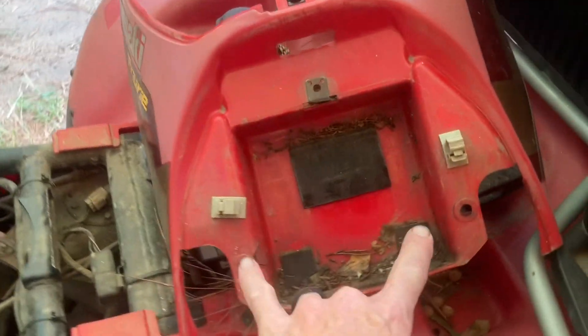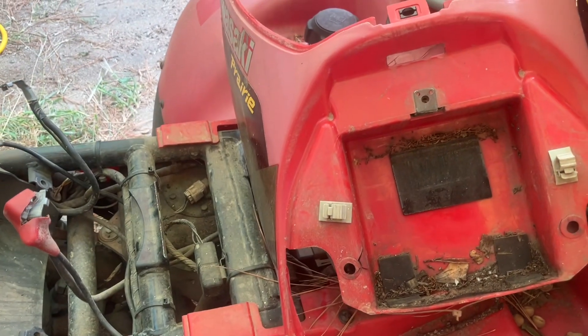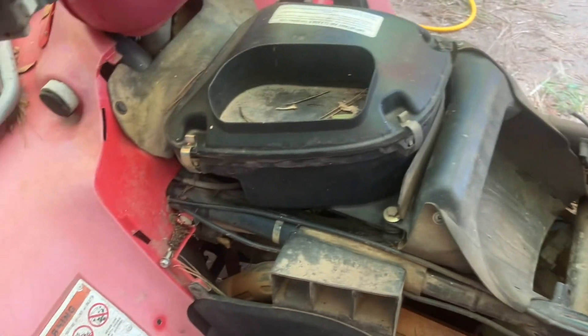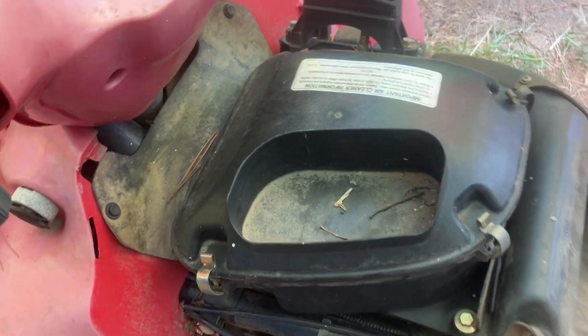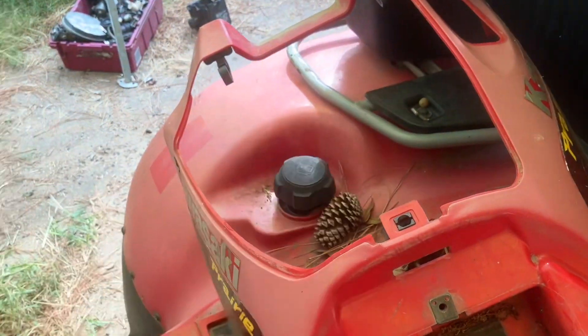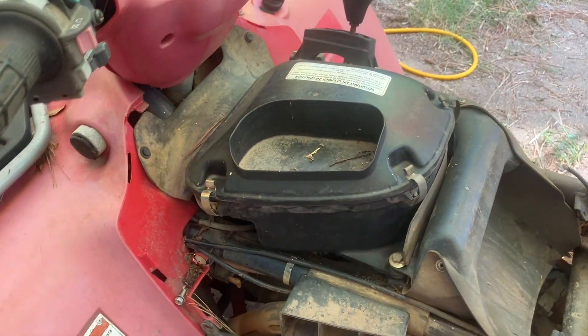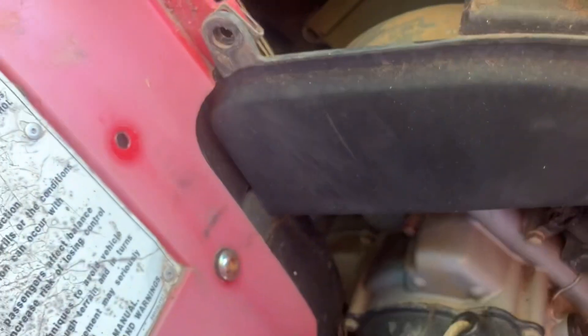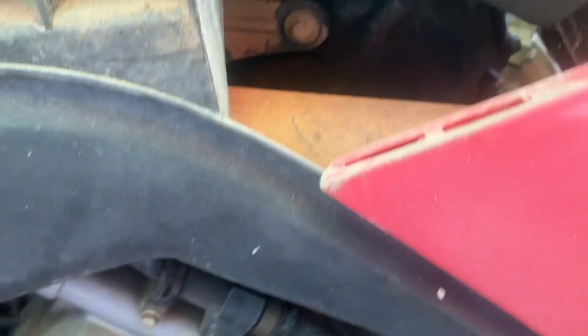We went ahead and took this off — there were a couple of bolts here and then some Phillips screws. Pop the battery cover off and take the battery out. Now we're going to get this air box out. You can flip it sideways and it'll come off the shifter just fine.